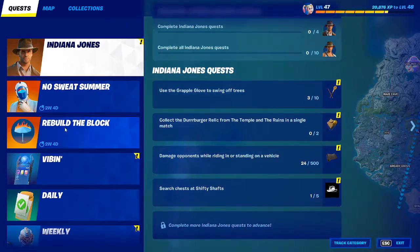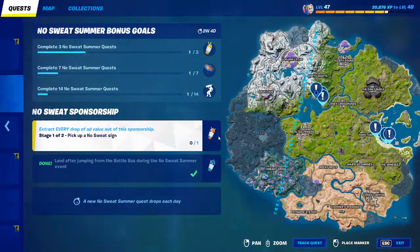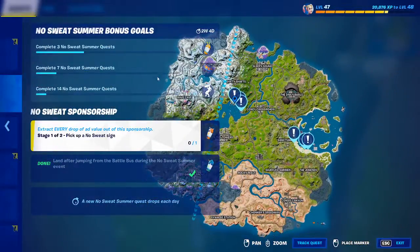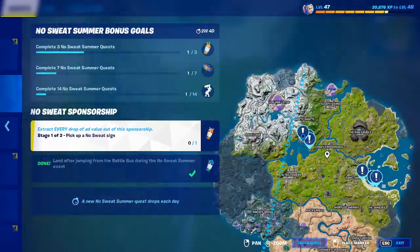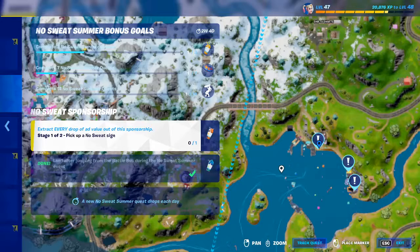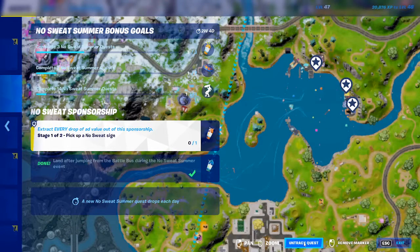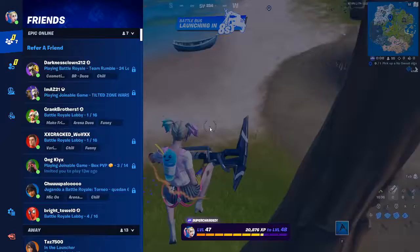There are also Indiana Jones quests you can go do right now to get your initials. So here we have 'Pick Up a No Sweat Sign.' The No Sweat signs are right here — they're all over the map. There are a lot over here, but I highly recommend going here — that's the main spot where the sponsor location is.